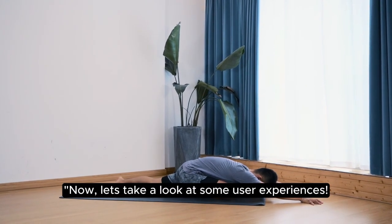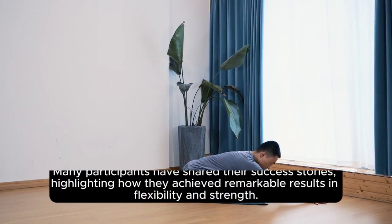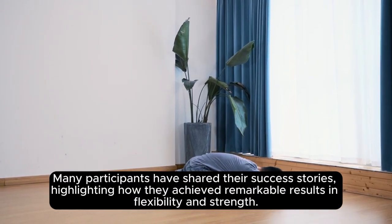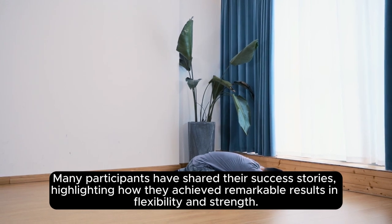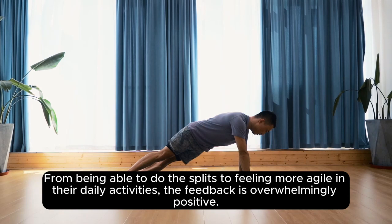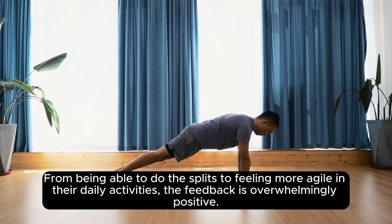Now, let's take a look at some user experiences. Many participants have shared their success stories, highlighting how they achieved remarkable results in flexibility and strength. From being able to do the splits to feeling more agile in their daily activities, the feedback is overwhelmingly positive.